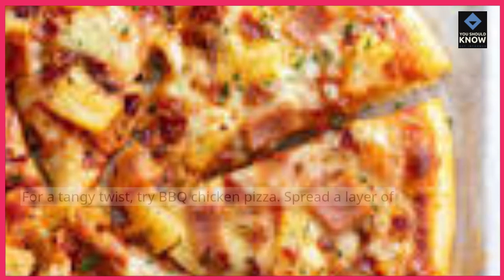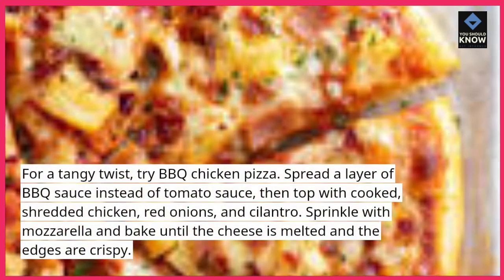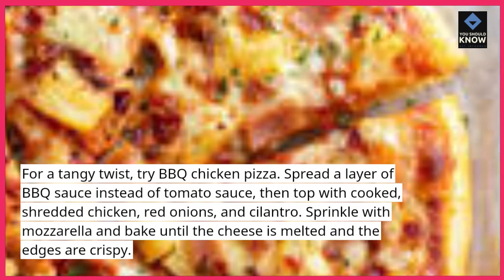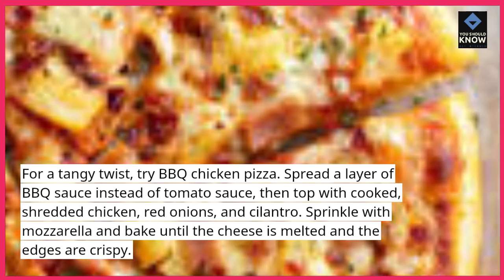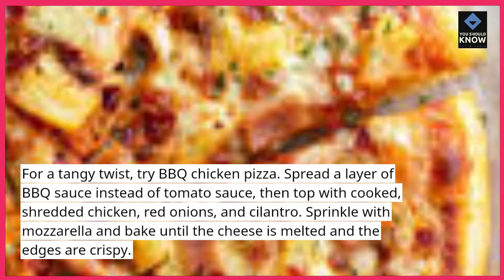3. Barbecue Chicken. For a tangy twist, try barbecue chicken pizza. Spread a layer of barbecue sauce instead of tomato sauce. Then top with cooked shredded chicken, red onions, and cilantro. Sprinkle with mozzarella and bake until the cheese is melted and the edges are crispy.